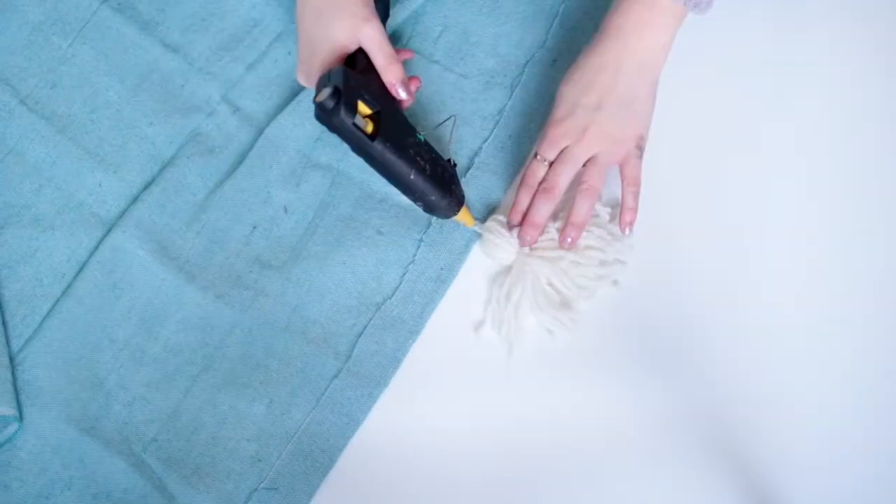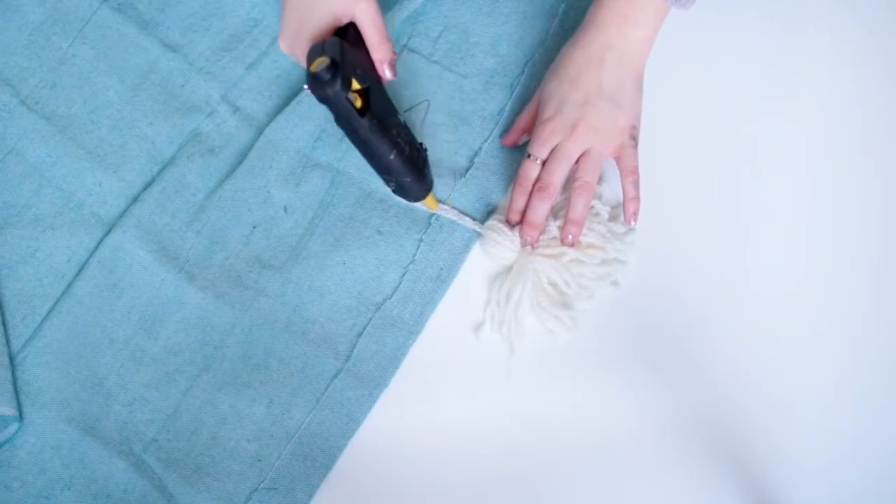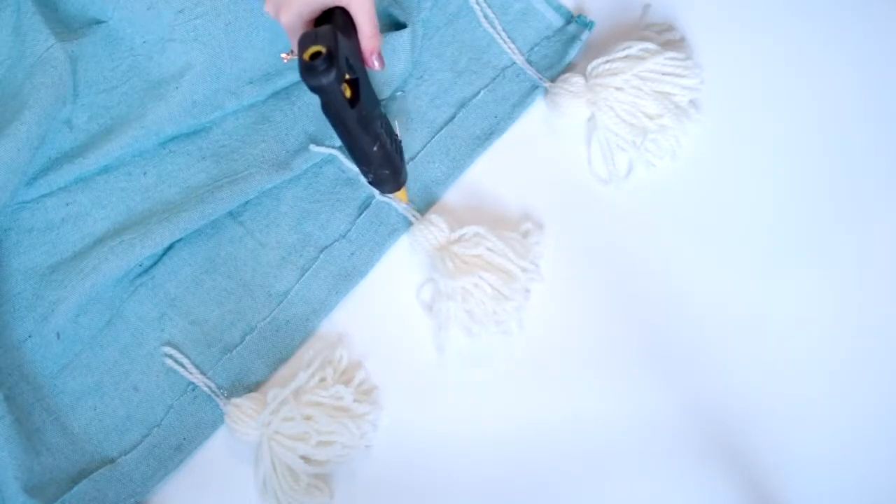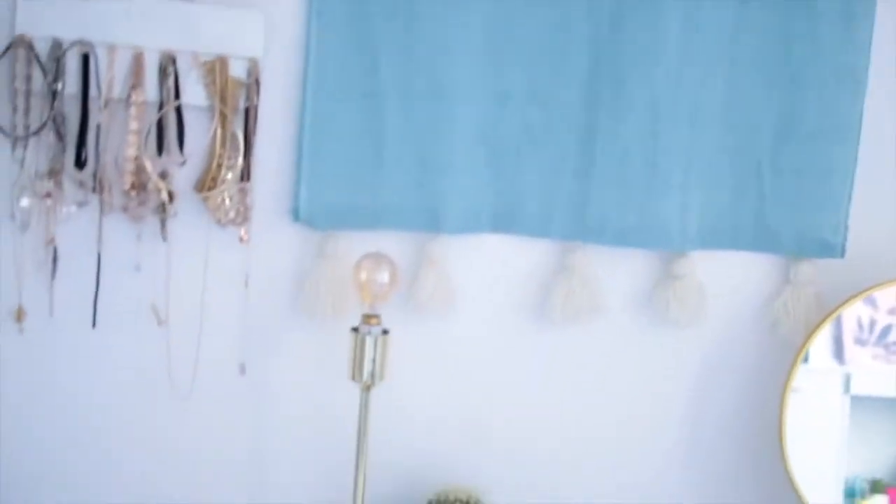An odd number is good for this — I think it looks much nicer. Start in the middle and work your way out, and I'm just using glue to attach these. Finish by tying a piece of string around your copper pipe or dowel, then hang your tapestry on the wall and there you have it — a massive tapestry for a very small cost.